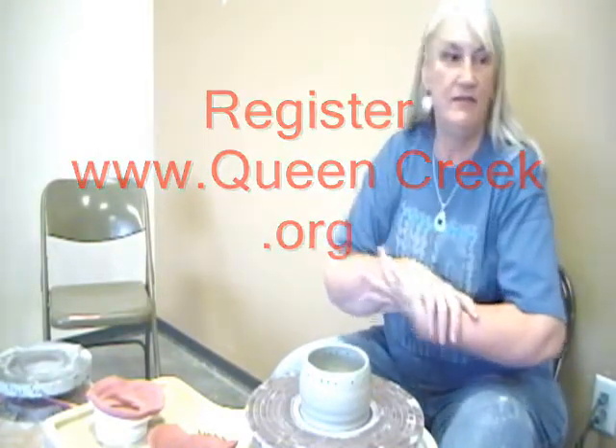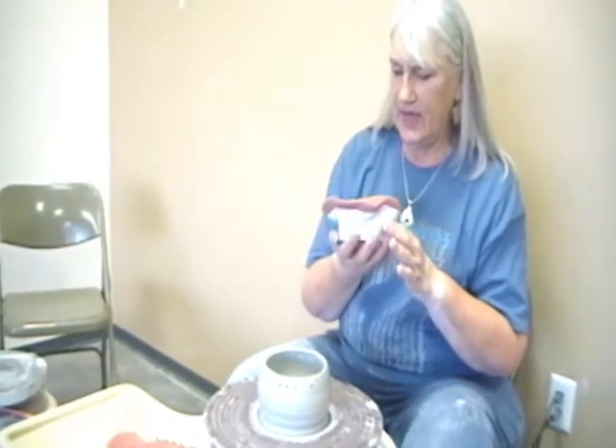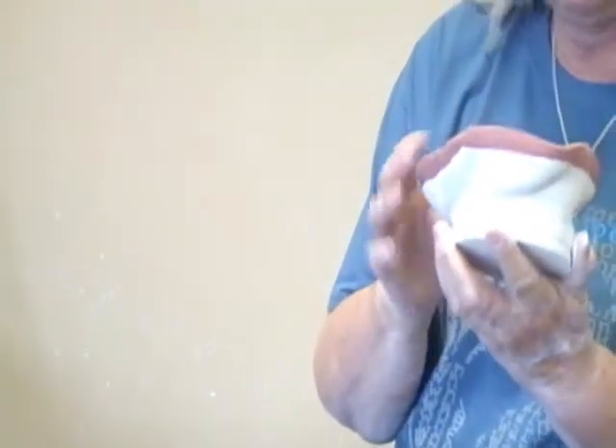I'm learning to throw pots, and I am not really making pots — I'm making objects of art, so to speak. My pots have not turned out well, but I've decided that it has character, and I've played with it a little bit to give it a little bit of a new life, so my clay didn't go to waste here.